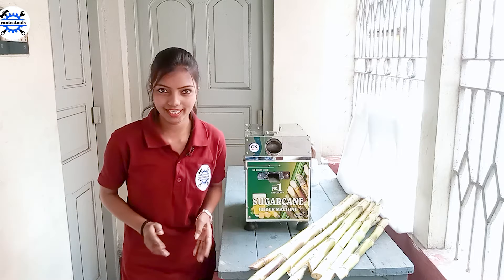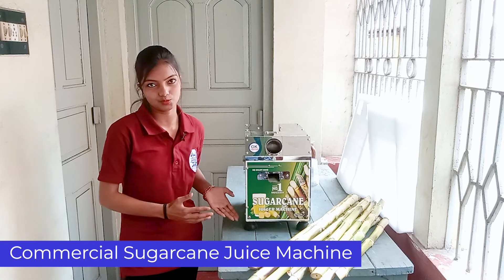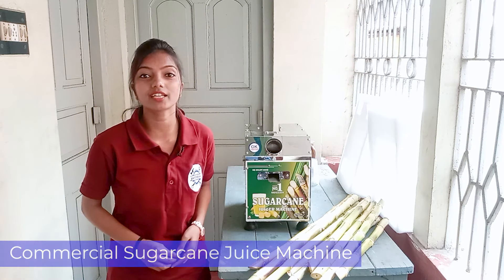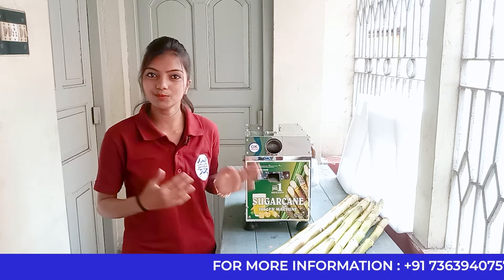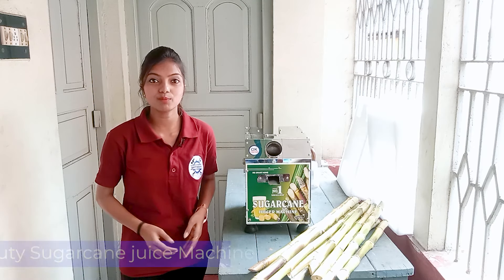Today, I am going to introduce you to this small piece and very powerful commercial sugar juice machine. Today we will talk about this sugar juice machine. This machine is good to look at, but it is very heavy duty.